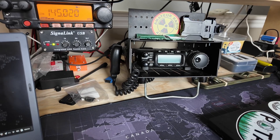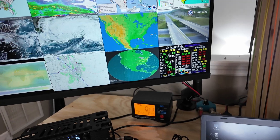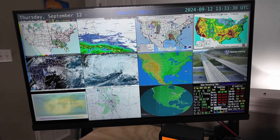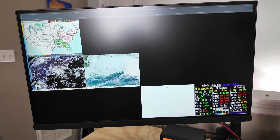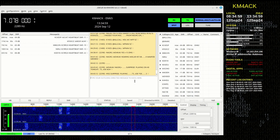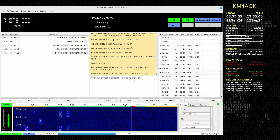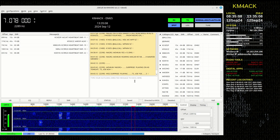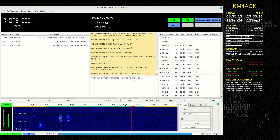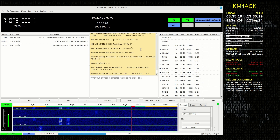I didn't even clean up the desk for this — this is exactly how my ham shack desk typically looks. Up above is my primary monitor. I run five different Linux desktops inside of Linux Mint so I can have everything subdivided out. On the primary screen you'll find either JS8Call or, more than likely, FL-Digi running on two meters with the 705.